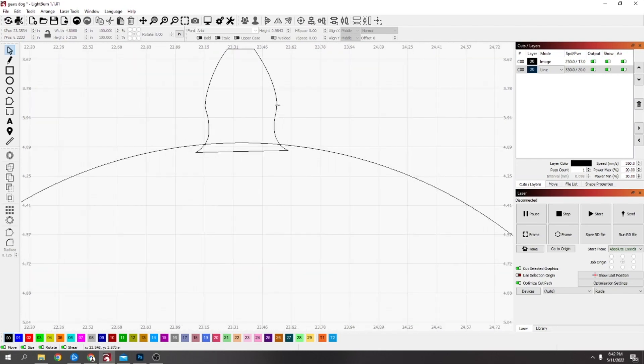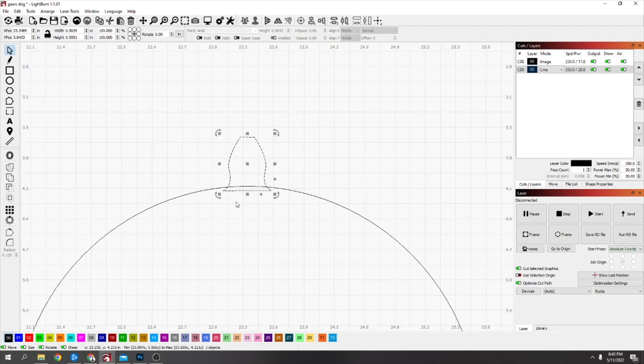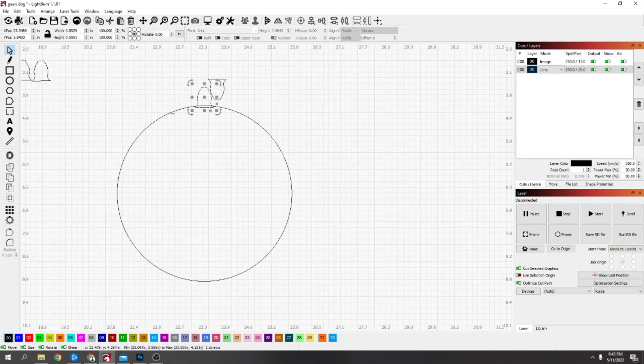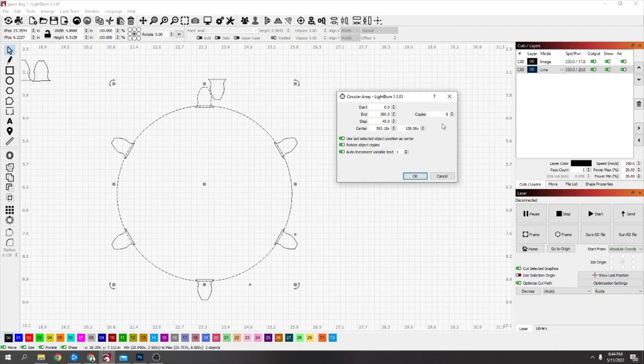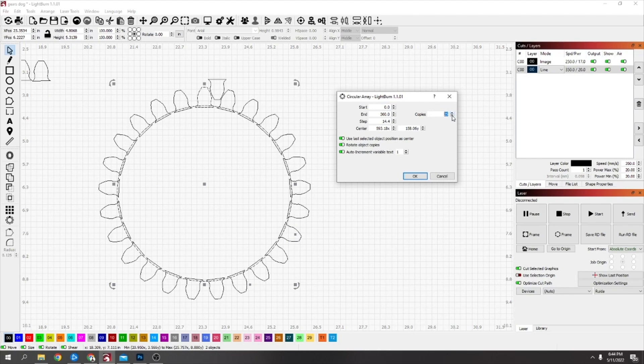So now you know that's right in the center. It's actually a little bit tilted by the look of it but I'm just going to go with it. Take one of these duplicates, bring it over, spin it around and put it about here — just pretty close. Select the top one, then select the circle — it has to be done in that order. Go to the circle array tool, and now it's going to ask you how many copies you want. Keep going with the copies until these are pretty close.